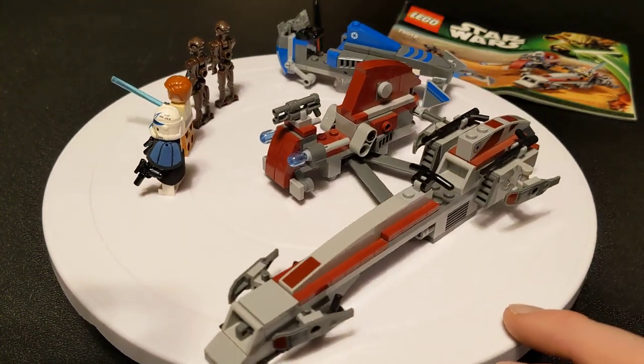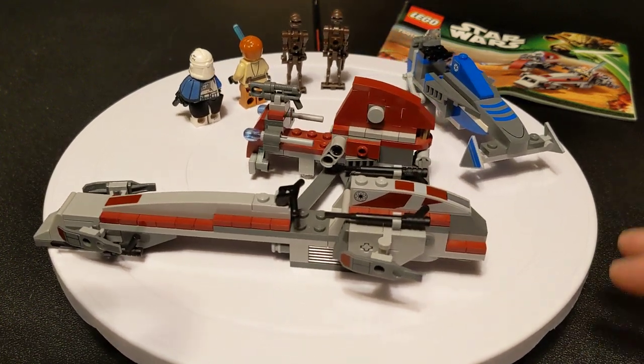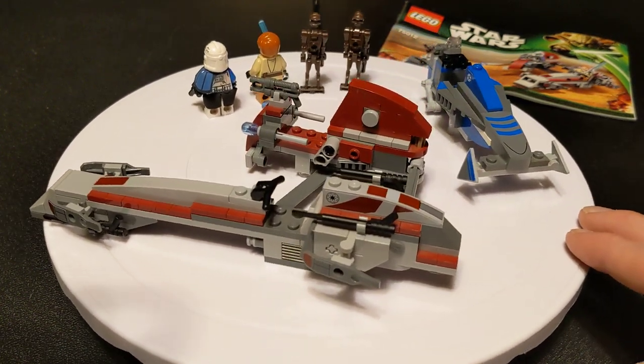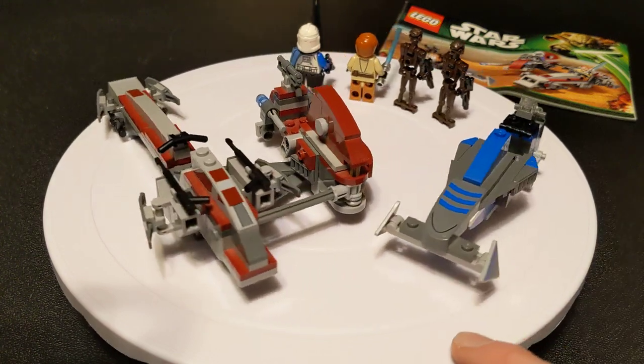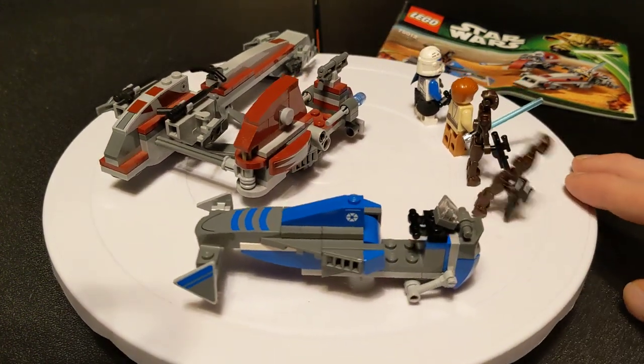That retails for $12.99. You have a limit of 3, and right now if you order it on backorder, it's going to take 60 days for it to ship out — like 2 months before they can get that back in stock.